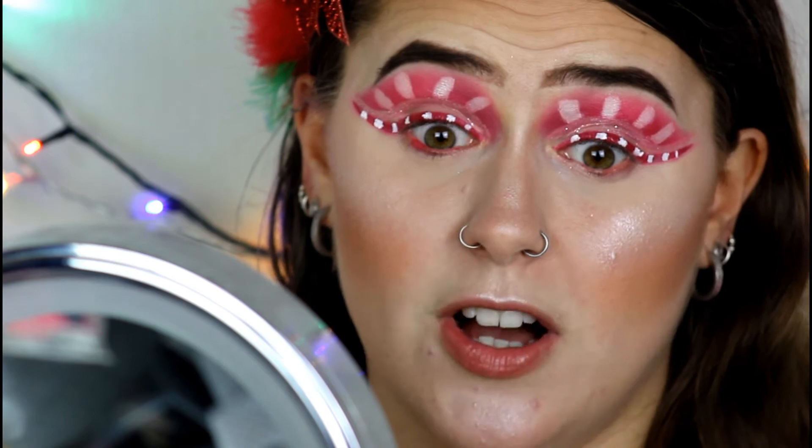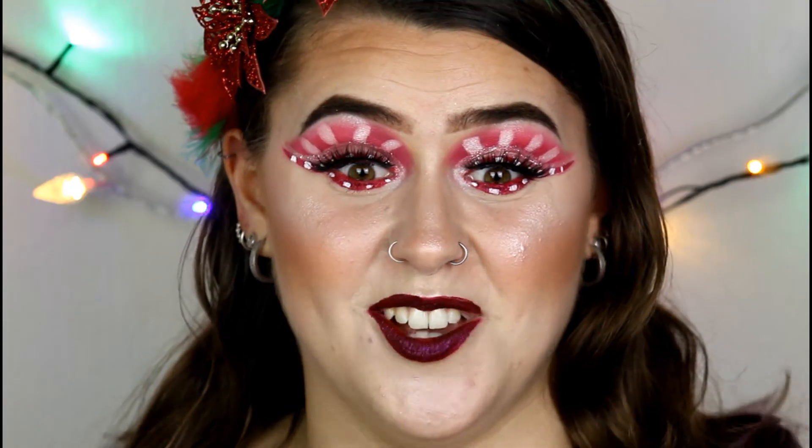I'm just gonna finish the rest of my eye makeup off camera and I will come back and give you guys my final thoughts. Okay guys, so I've just finished the rest of my eye makeup and I've also applied a lip product as well. If you want to know what I'm wearing, I will put all the information in the description bar below.